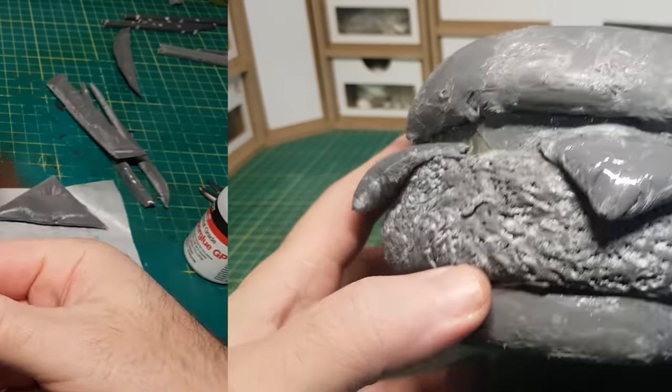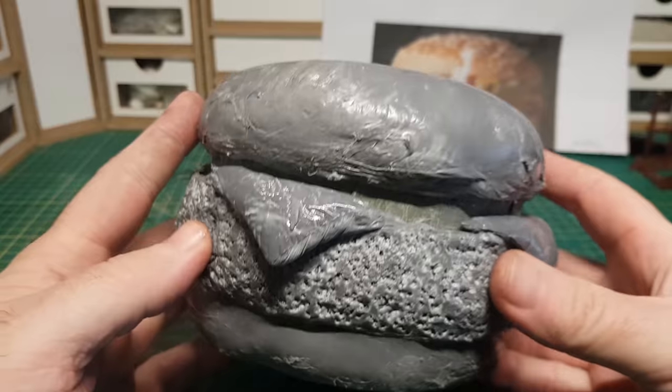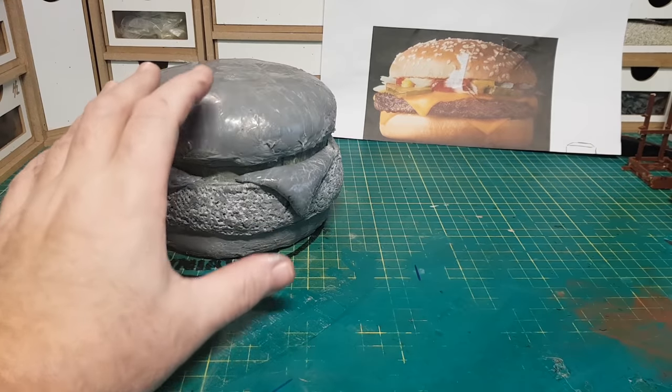It's coming along pretty good now. I just need to make up some little onions and the ketchup stuff to go in between the burger and the bun.